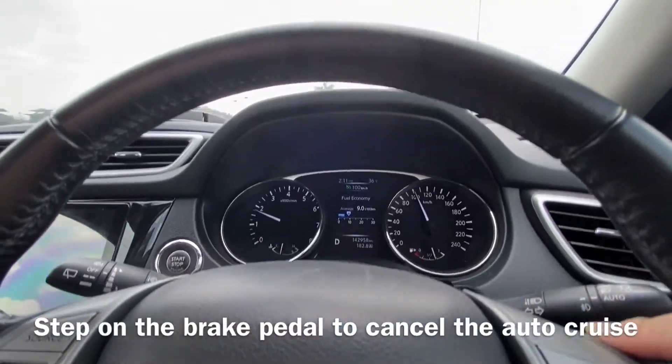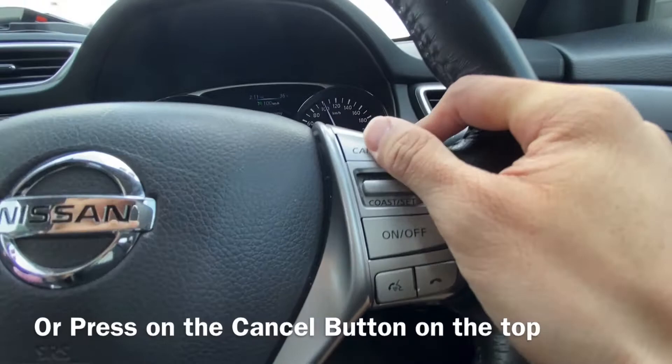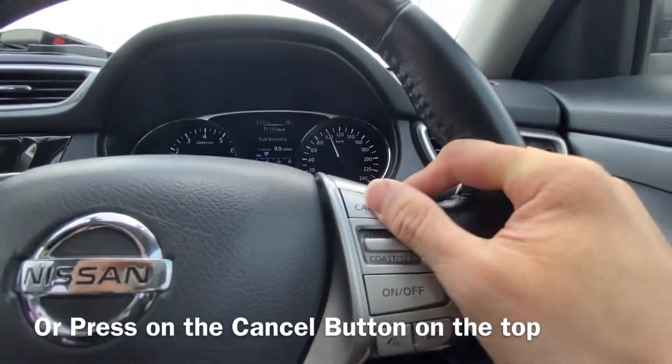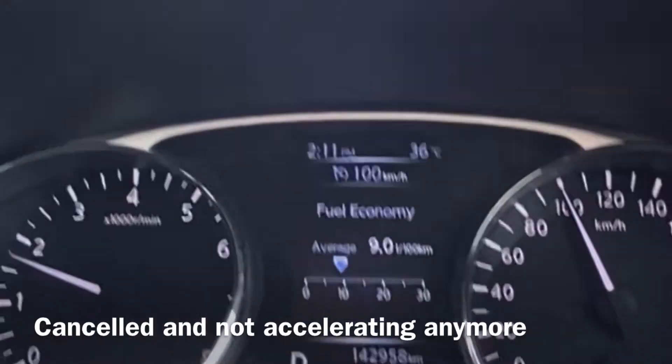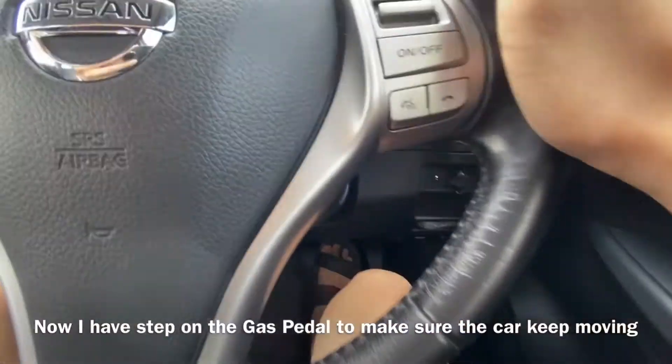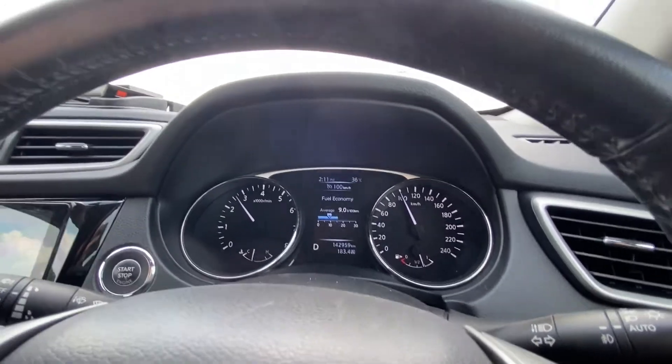To cancel, you can just push on the brake and it will cancel automatically, or you can click the button on the top to cancel. Now I've cancelled — it's not accelerating anymore and I have to use my leg to step on the gas pedal.